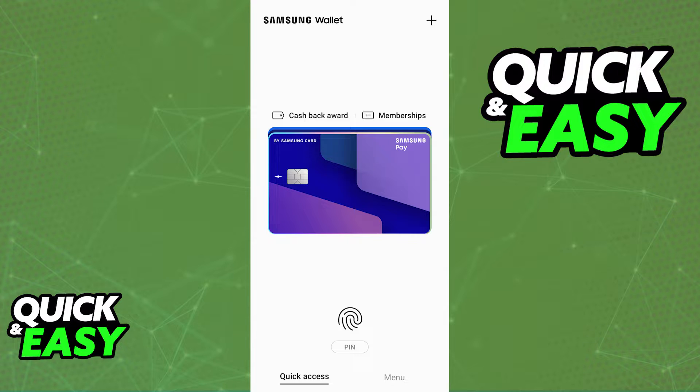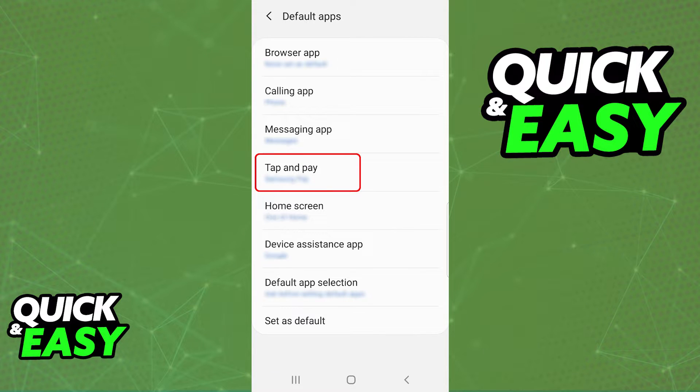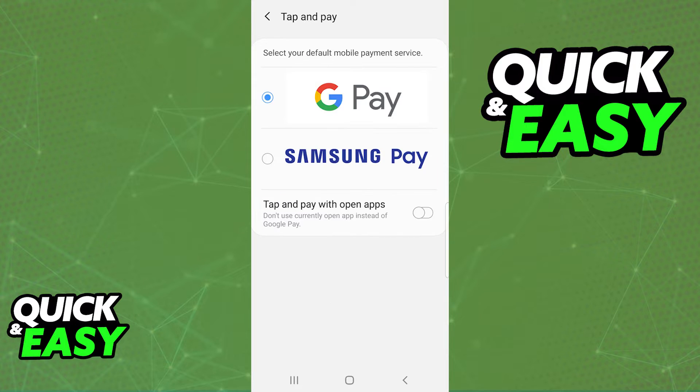For the first method, all that you have to do is go into the settings, open up the applications category, and from there tap the menu at the top right corner of the apps. Go into the default apps installed on your device. When you go over to default apps you can see which applications are assigned as the default apps for specific categories. You have to go into the option to tap and pay. When you go to tap and pay you can choose which default mobile payment service is going to be used whenever you want to make contactless payments. In there make sure that Google Pay is selected.